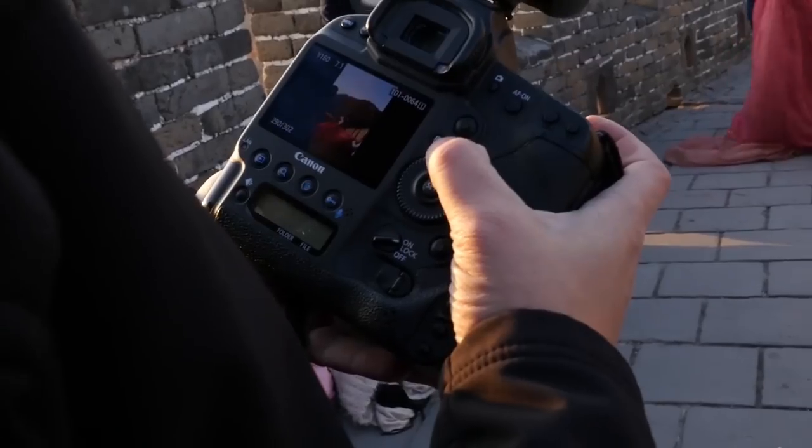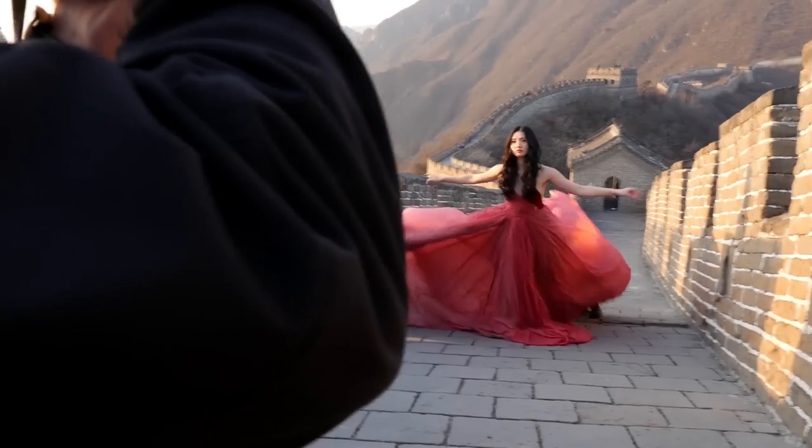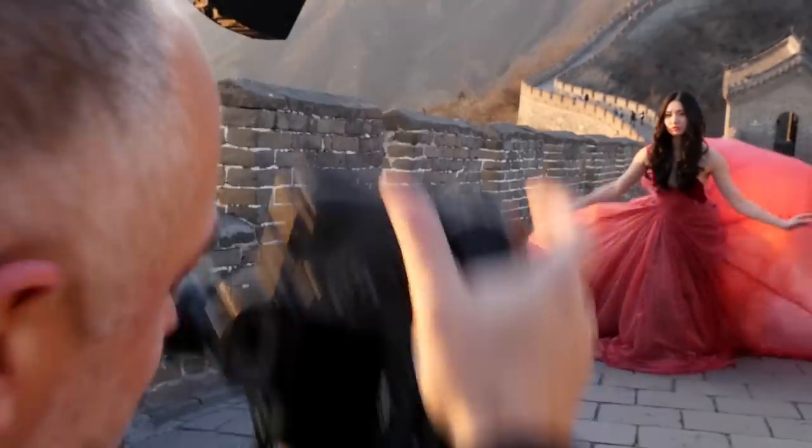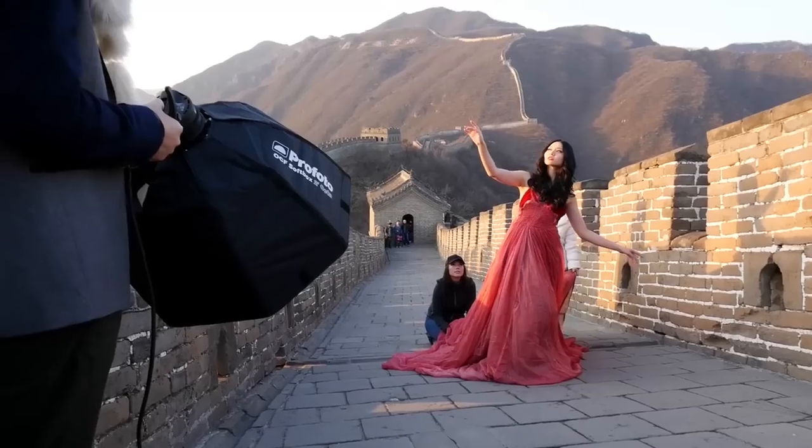The system supports manual mode as well. So if you've got more time, perfect — set up the lights and get dialed in with your favorite meter. The system also has the Profoto receiver system built in, so that's one less piece of equipment I have to carry and worry about.